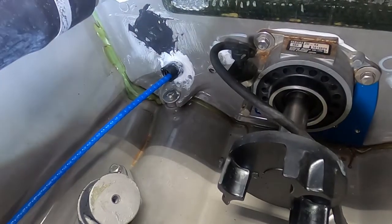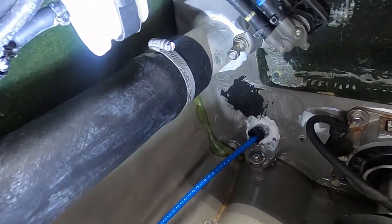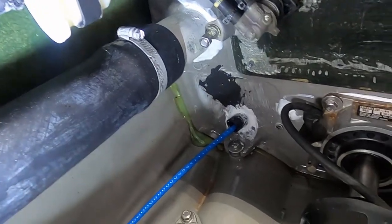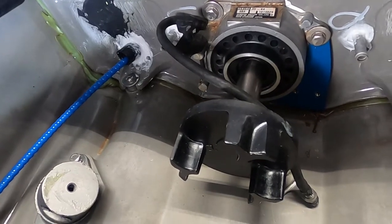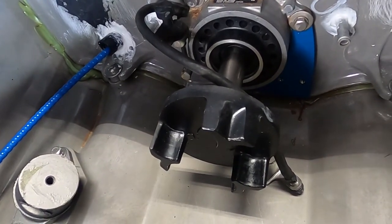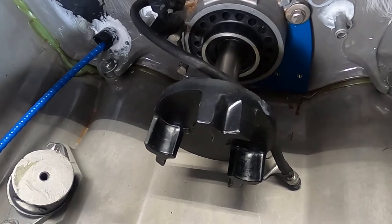You want to seal both of your tubes here, and you want to seal where your steering cable comes through as well. And the exhaust tube up here — all of those areas are places where water can get into your tray area, and the foam will soak up the water and make your ski very heavy and handle poorly.